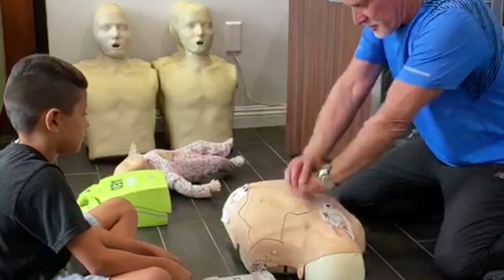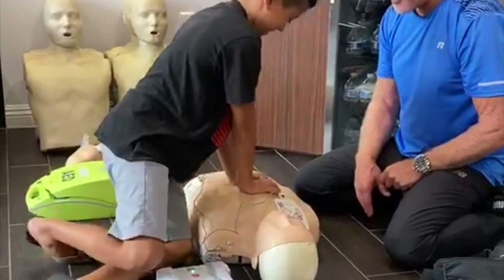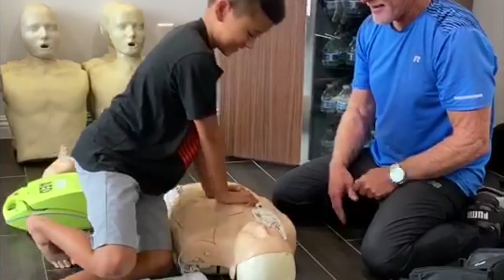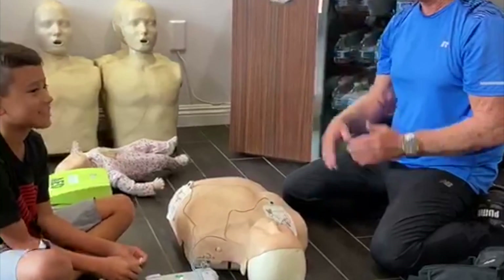Begin CPR. Start doing his chest. There you go. Nice. He saved them! Woo-hoo! Yay! Yay!